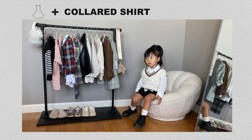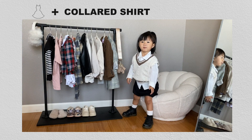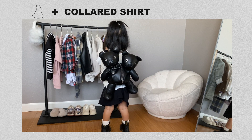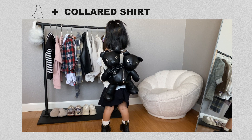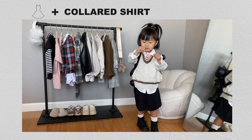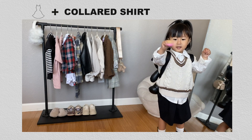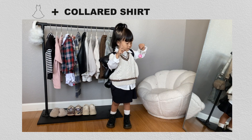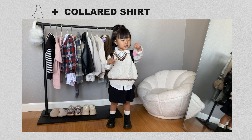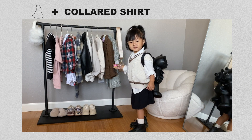Another really cute way to layer with a basic dress and collared shirt is with a knit vest. Her knit vest is from the thrift store. To accessorize the outfit she's wearing the Heaven by Marc Jacobs double-headed leather teddy backpack. You can find a lot of knit vests in the boys section at the thrift store or on Poshmark. The sweater vest is very versatile — you can wear it oversized or as a regular vest as they grow into it. I highly suggest buying it oversized first so you'll get the most wear for your money.